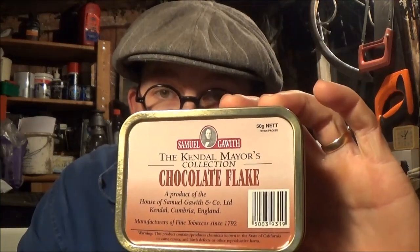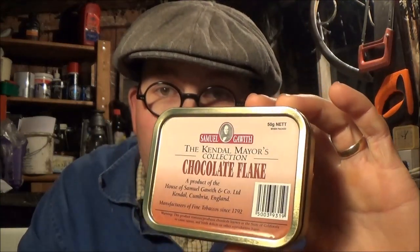We have some Samuel Gawith Chocolate Flake, and I think this was one of the first chocolate blends I ever tried. I do have it occasionally, so it's one of my sort of usuals really. Pleased to have some more of that in stock.